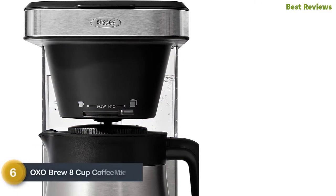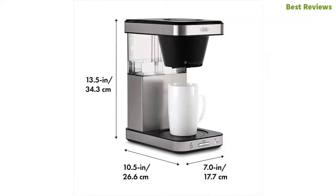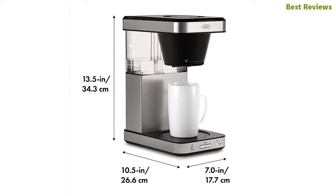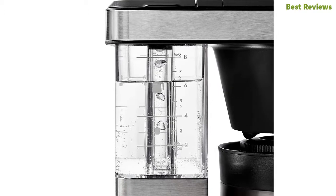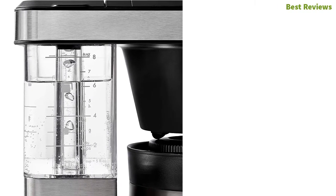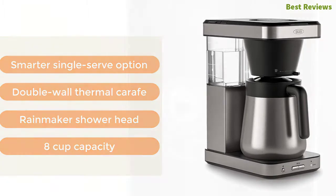Number six is the OXO Brew 8-Cup Coffee Maker. It features a double-wall vacuum-insulated thermal carafe for proper heat retention, and a space-saving design that frees up counter space. The optional single-serve accessory optimizes flavor, and a convenient cleaning mode makes it easy to clean. It ensures better brew precision by efficiently optimizing water temperature, water volume, and brewing time. Key features include a smarter single-serve option, double-wall thermal carafe, rainmaker shower head, and eight-cup capacity.